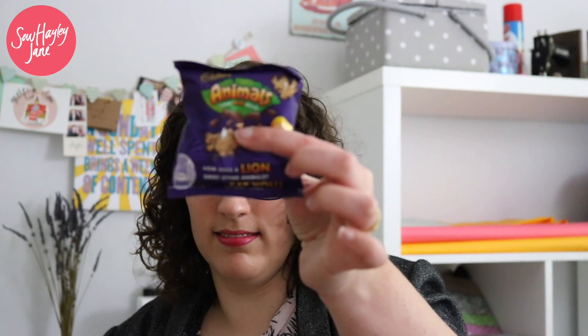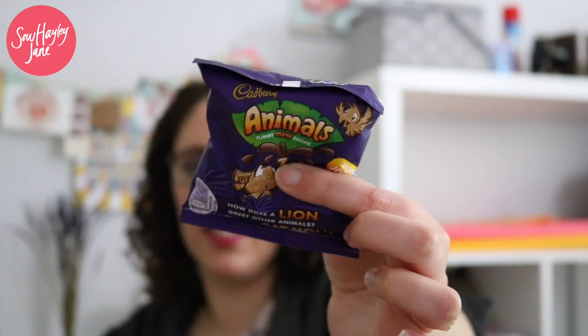Every box I always include an extra little treat, and considering the theme was animals this month, it couldn't be anything other than Cadbury's Animals biscuits! I'll tell you a little secret — I didn't actually have any left when I started filming today, so I went to the shop and got some more just so I could show you. They come in a multi-bag, which is purely for demonstration purposes, of course.